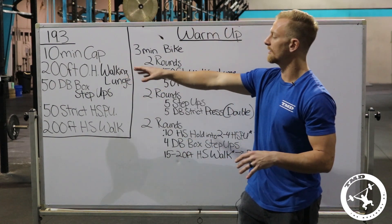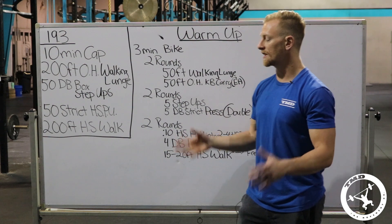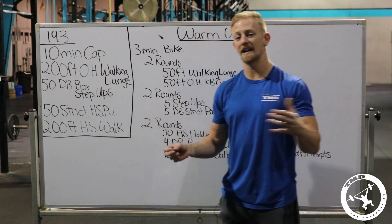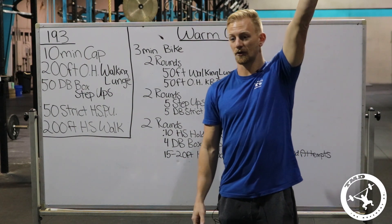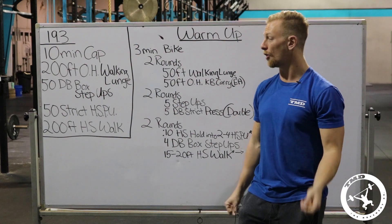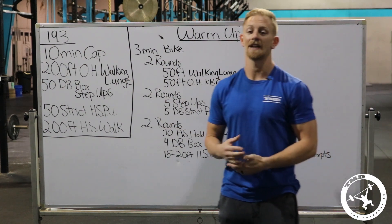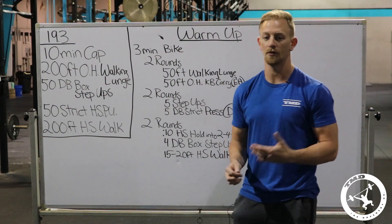The 200-foot overhead walking lunge is going to be pretty easy for most at really any weight. For strategy, I suggest switching arms every 25 to 50 feet — we don't want to do one arm the whole way because by the time we get to strict handstand push-ups we'd be lopsided. Switch after 25 or 50 feet depending on how easy the load feels for you.